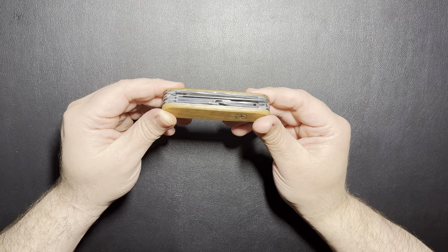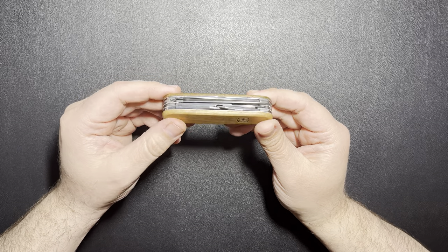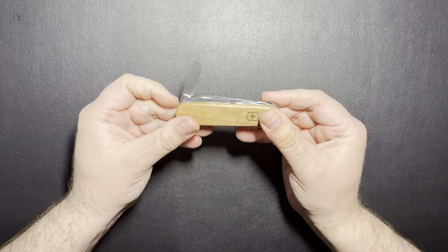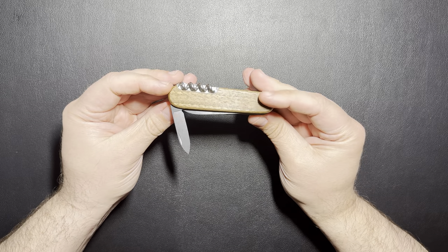We're going to go ahead and take a look at it. I'll go through the tools real quick, show you guys what's on the Huntsman, and then we'll compare it to a couple other Victorinoxes that I have. On this one you get a small blade — it's like a one-inch blade. I figure I'll just use that as kind of a backup blade.